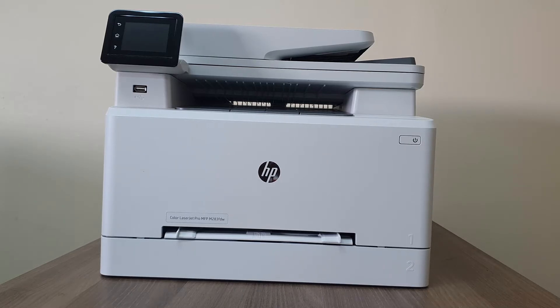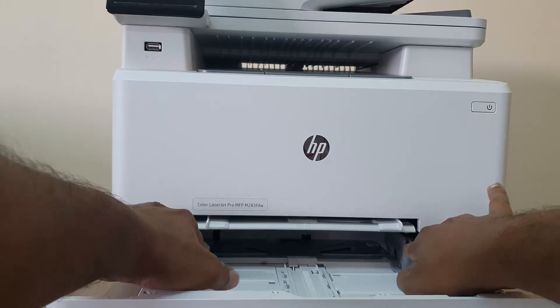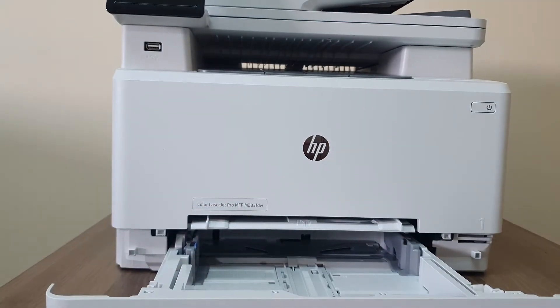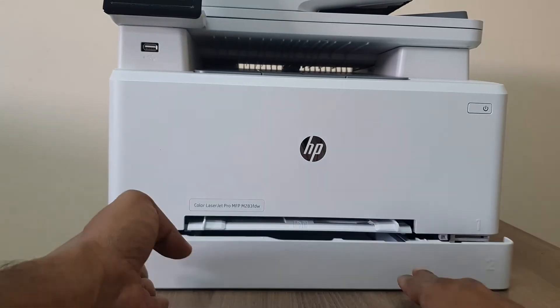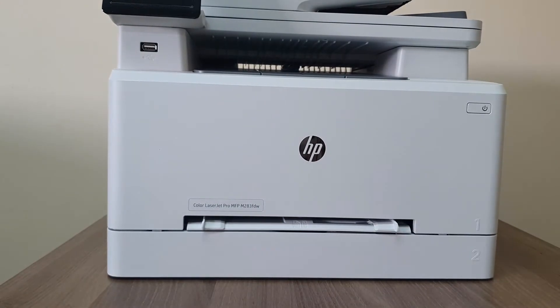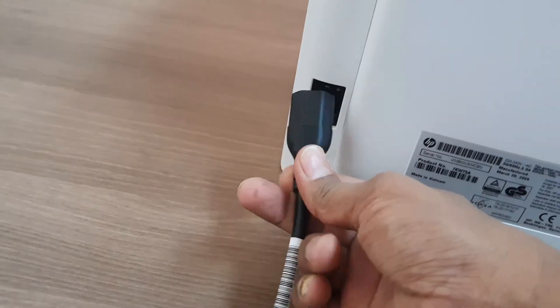First thing I suggest is to add some paper to your printer, because when you turn on your printer it may need to print some test pages. I'm going to open the tray, re-adjust it, insert some paper, and then close the tray. After that I'm going to connect the printer to the power socket.